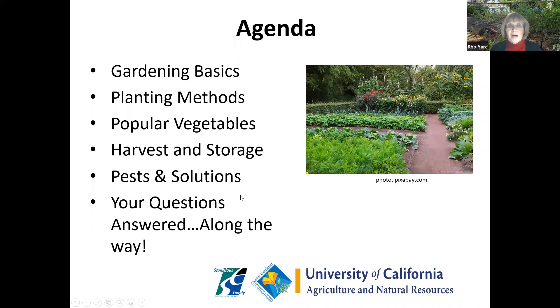So spring is a wonderful time. Let's talk about what we're going to go over this evening: gardening basics, planting methods, popular vegetables, harvest and storage, pests and solutions, and of course your questions all along the way.